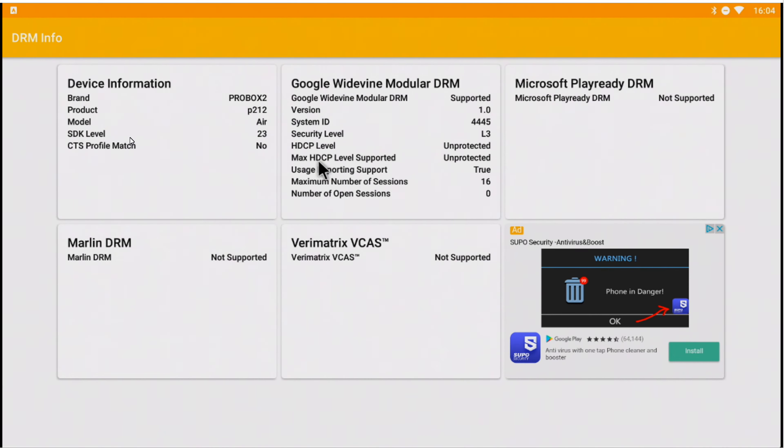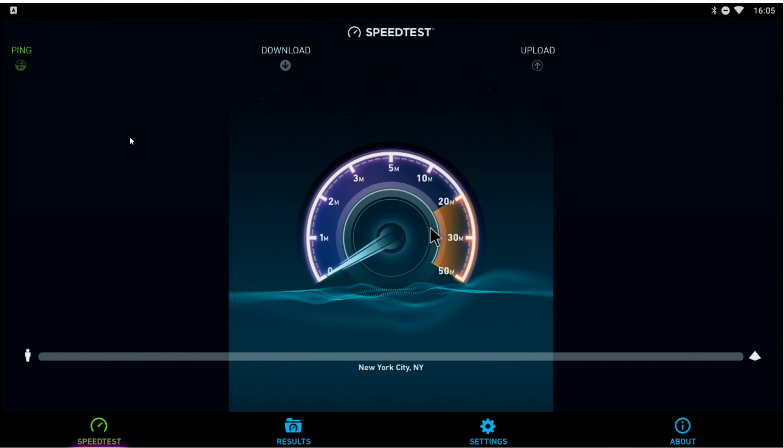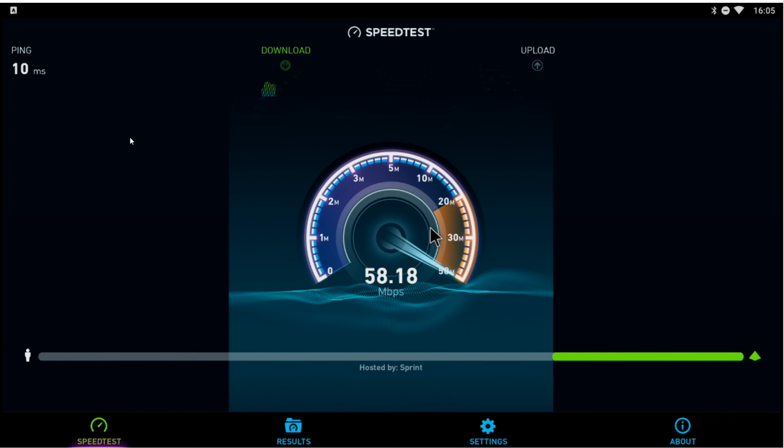My next test is DRM info - this will let me know if we can play Netflix at 1080. I will say no. As we see here, the security level is unprotected - this is all the boxes from China. So if you have Netflix, you're not going to be able to run 1080 or high definition. That's normal for any of these boxes. The NVIDIA Shield is one that's definitely guaranteed to get 1080 HD resolution across the board.